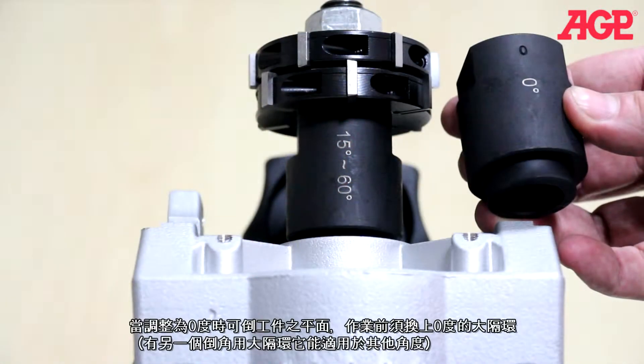The zero degree angle allows facing off of the workpiece edge. All that's needed is to switch to the zero degree milling receiver. The bevel milling receiver is used for all other angles.